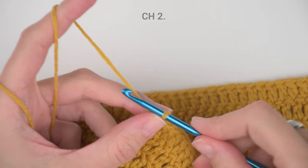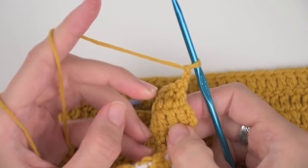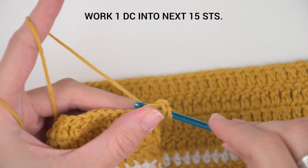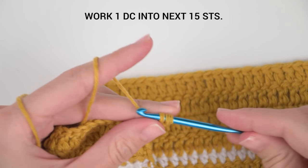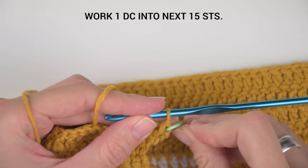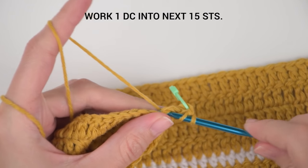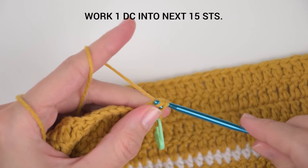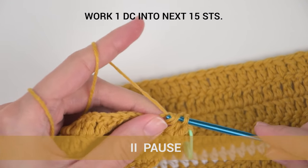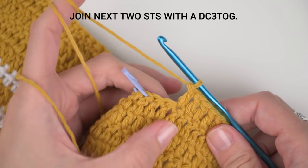What we will do now is start where we left off and create our first upper front part of the cardigan. Insert the hook into the loop, chain two to create your first stitch of this row on top of the last stitch from the previous one.